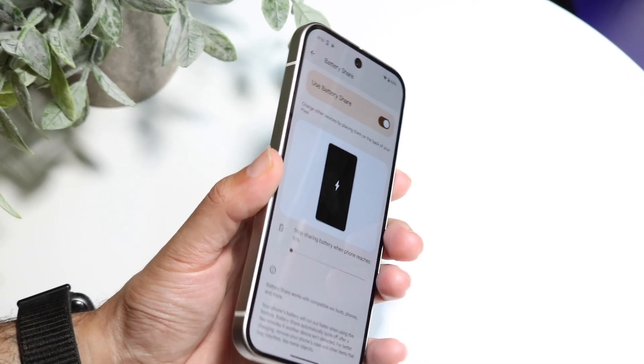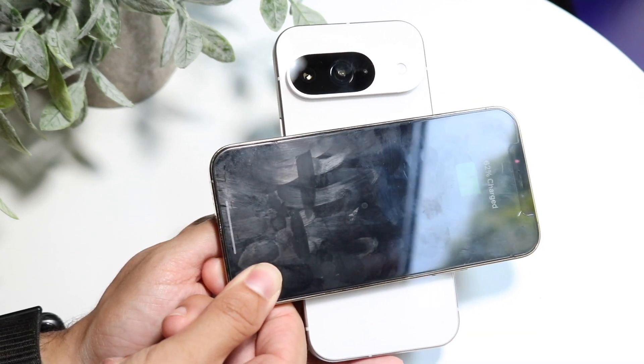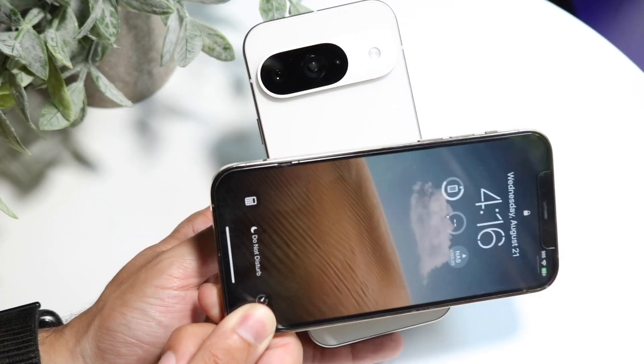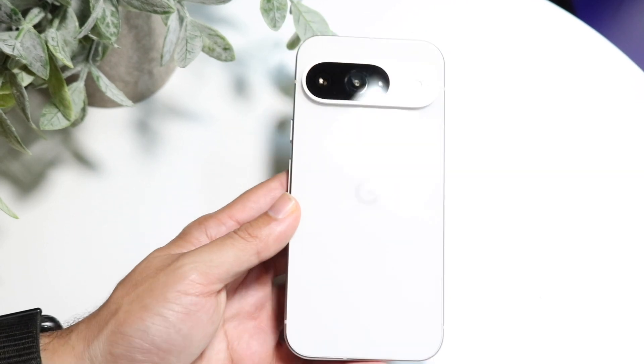When you're ready, flip your phone to the back and place another device or wireless charger on the back of the phone. You'll see that as you do it, it'll actually start charging that other device. When you let go it'll stop charging, but that's basically how it works. Now you can use your Google Pixel 9 to charge up other devices around you.